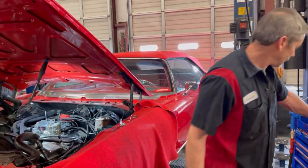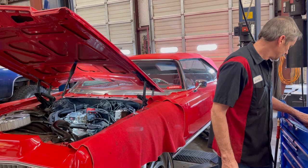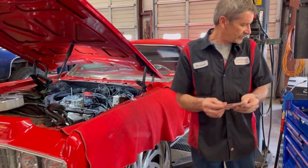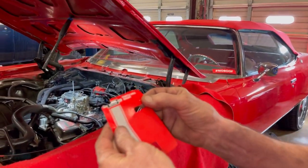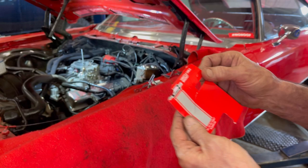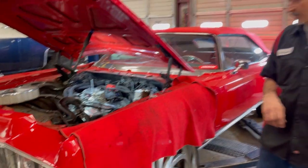Let me grab the paper — I'm going to throw the paper up so you can look at it. It's a little Mr. Gasket throttle cable bracket kit. You can buy one of those and it works really good.